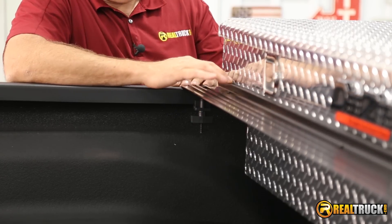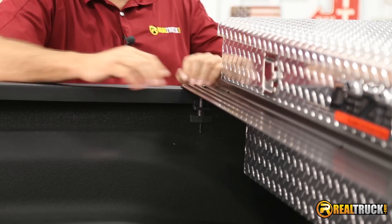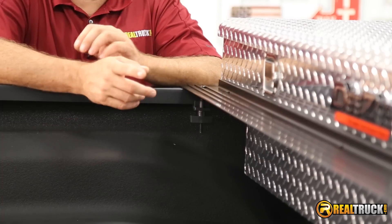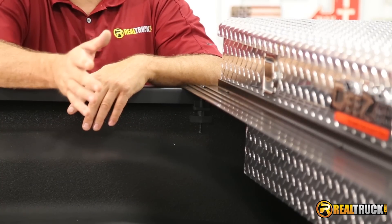We want to make sure that our L-channel is pressed back against our toolbox nice and solid. You'll know because the seal will be kind of compressed a little bit. I'm going to go put the clamp on the other side and then come back and show you how easy it is to put the cover on.